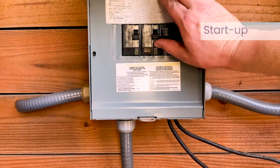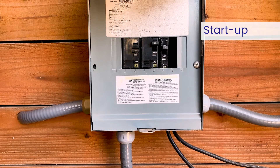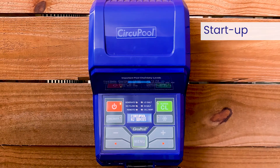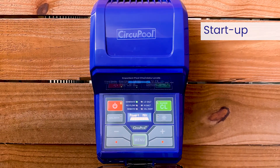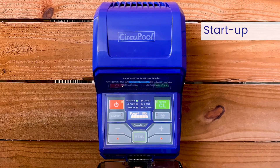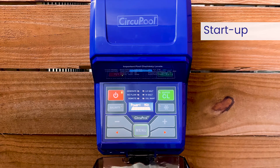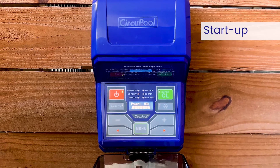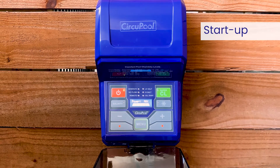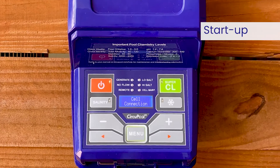For initial startup, you want to first apply power to the pool pump switch or timer controls. This should activate the RJ Series system, and within moments the green LED lights for power and generate should be illuminated. During this time, you may also see the no-flow light flash for up to 60 seconds as your pump begins its operation. The system will also check that the cell is connected and may display a message on screen if it is not.